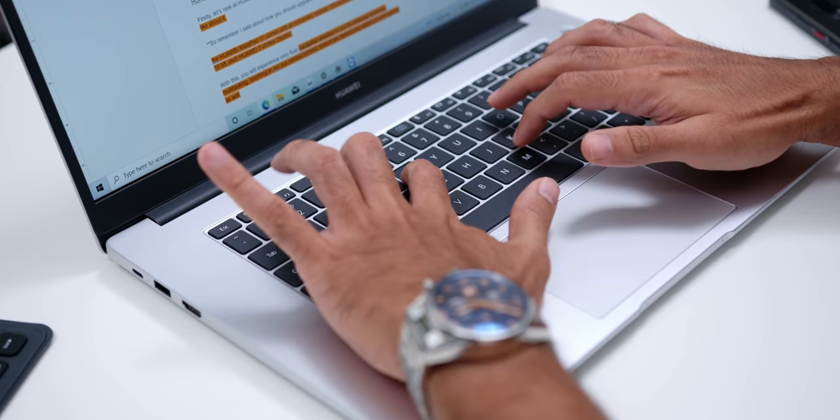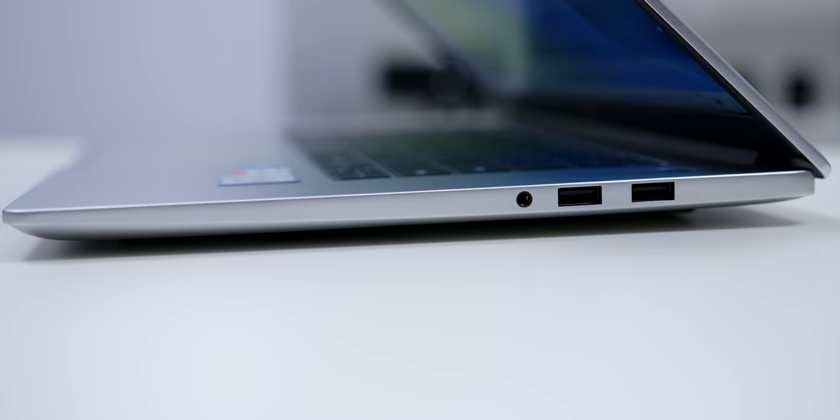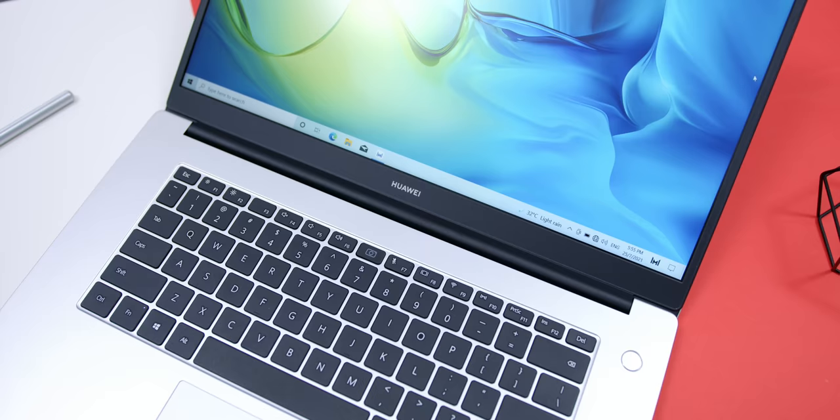Looking at the ports available, the MateBook D15 has quite an impressive array of ports so you don't have to live a dongle life. On the right, you'll find the 2-in-1 3.5mm earphone and microphone jack and two USB 2.0 ports. On the left, you'll find a USB-C port, a USB 3.2 Generation 1 port, and an HDMI port. It's nice that even with a really aesthetically pleasing design, it doesn't compromise on having the necessary ports for students or those working from home.